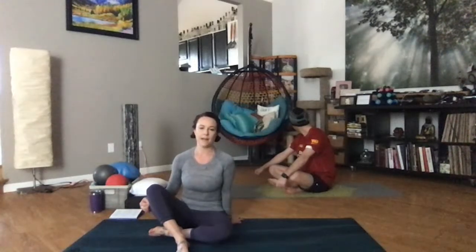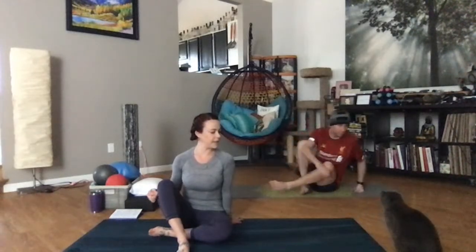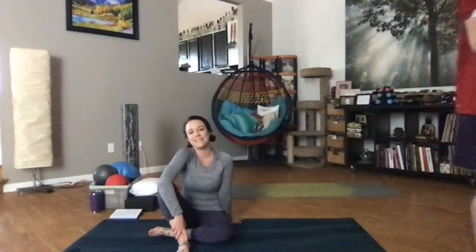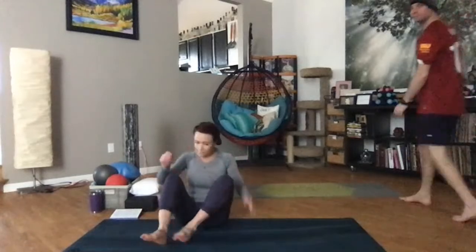As always, it's a donation-based class, so if you can donate at the end, my pin note is Vanessa-Urcini. If you need help with spelling, I can do that. If you're unable to donate today, don't worry about it — just move with me instead. All right, let's go ahead and start standing.